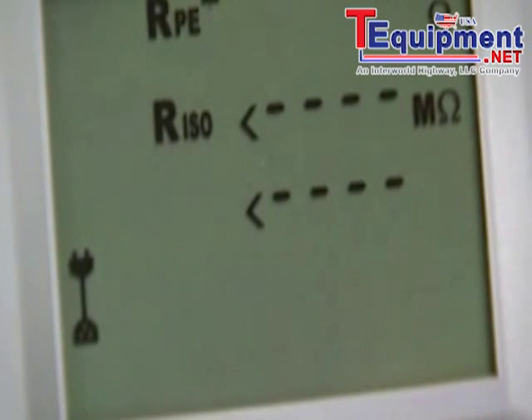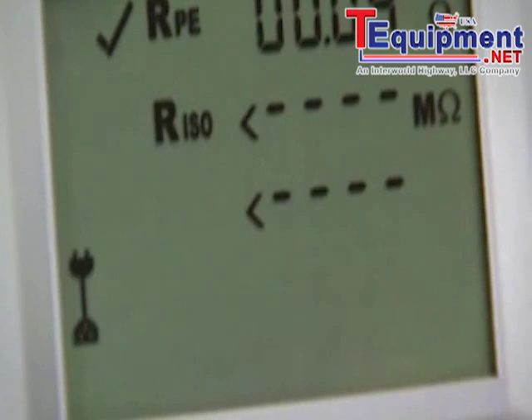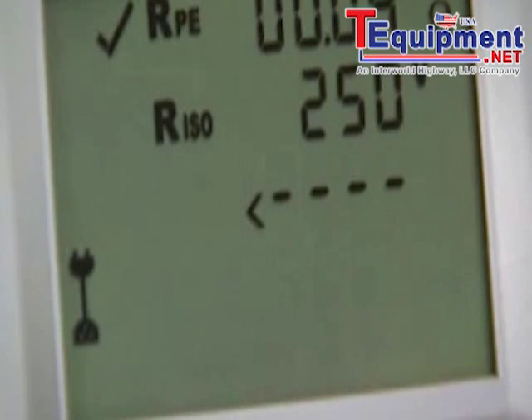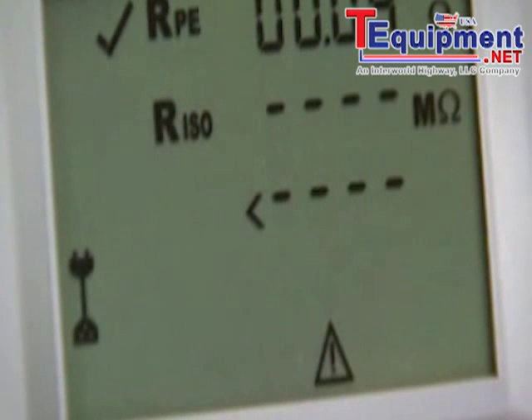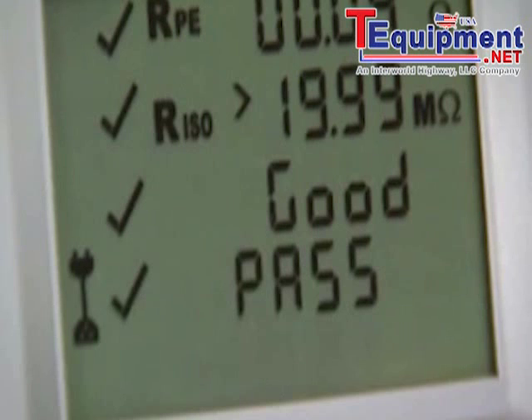We use the class 1 key. The tester automatically detects the fact that it's a cord-tested device and is performing the cord test for us. It's measuring earth continuity, insulation at 250 volts, and finally it's measuring the cord polarity which it says is good. Overall result is a pass.